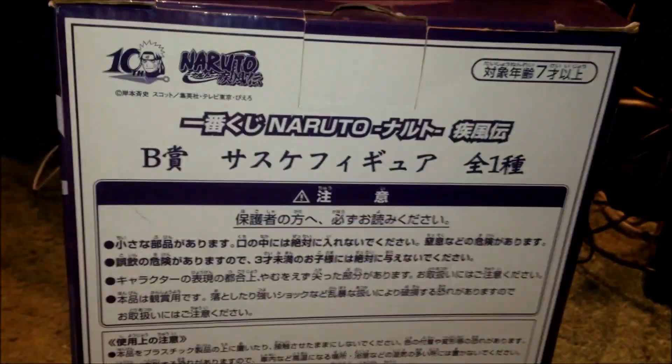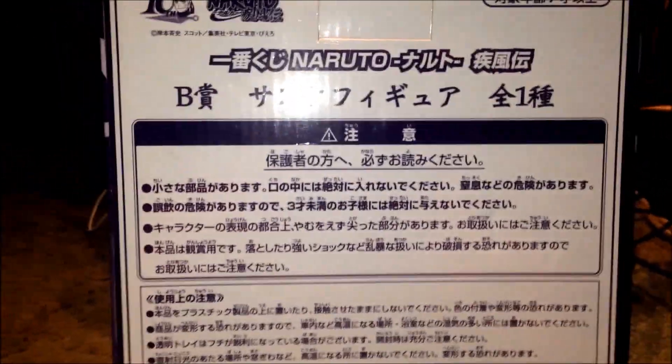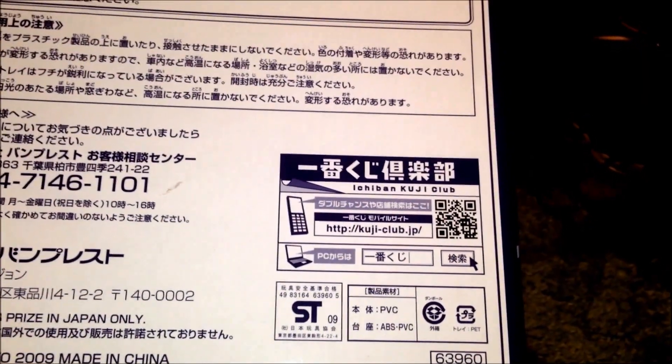There's his name at the bottom: Sasuke Uchiha. Moving along the back, it's just basic information — it's all in Japanese, you can only understand a couple of words. There are various companies listed — what it's published by, the website, and everything.